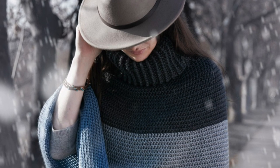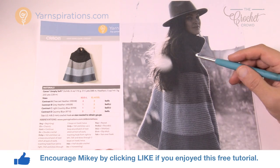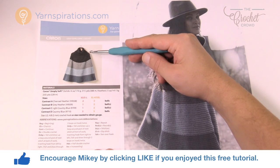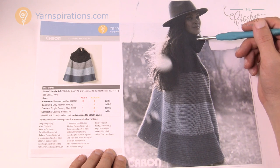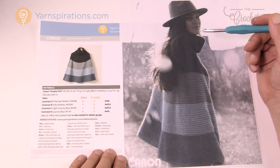In today's tutorial we're going to work on the Cozy Cowl Cape. Welcome back to The Crochet Crowd as well as Yarnspirations.com. I'm your host Mikey. This is very much like a poncho — it comes as a straight piece straight down, it kind of angles out, and it's got a beautiful turtleneck collar. I really love the design and the simplicity.